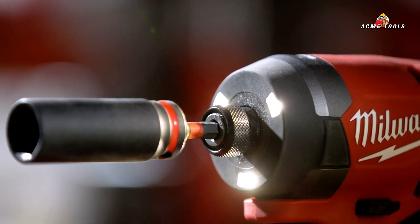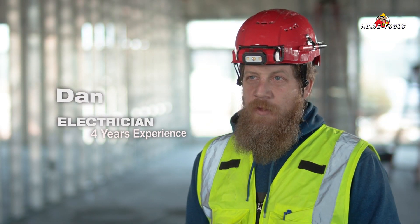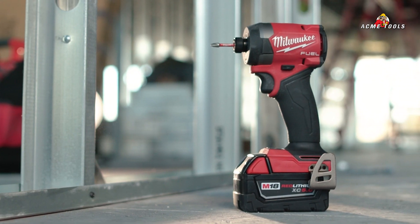I like the shadowless lighting feature — it helps really get the light on your work. The M18 Fuel Driver: the light, the power, the feathering. The battery just lasts forever. What else can you ask for? It's definitely the only impact I use.